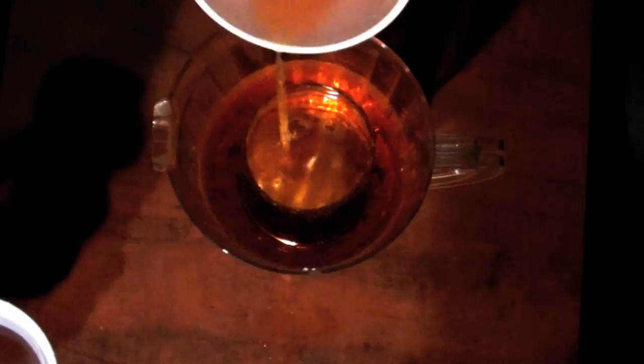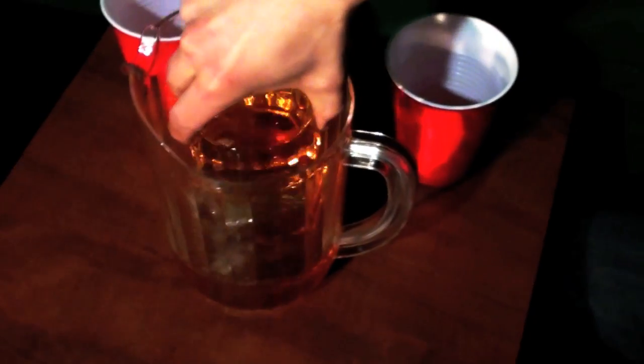The game continues until someone sinks the cup into the pitcher, in which that player must grab the glass and drink the entire thing.